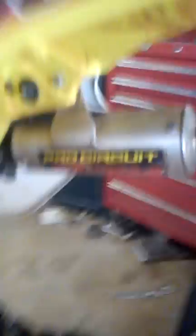Here with us today I have this RM85 2012 model and it's got a pro circuit on it — the whole pipe. Extreme Cycle has helped me out a lot. Anytime you have Extreme Cycle, they will get you any part you need. But this is a 2012 RM85.